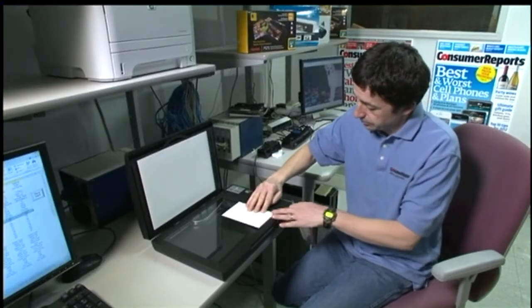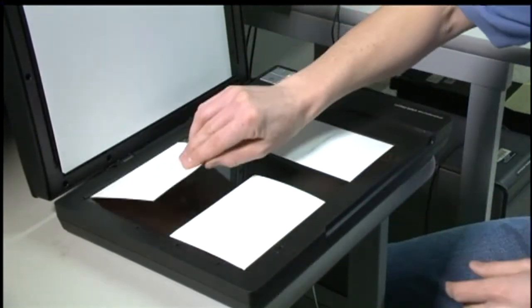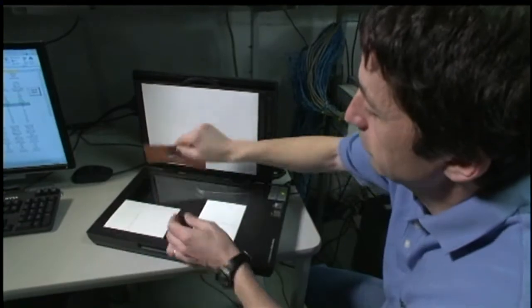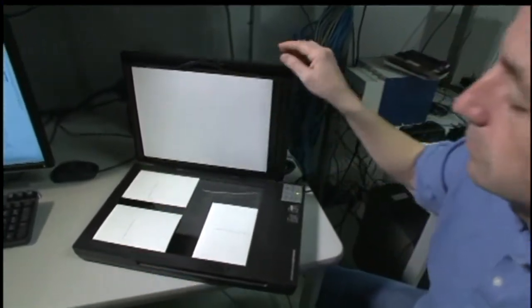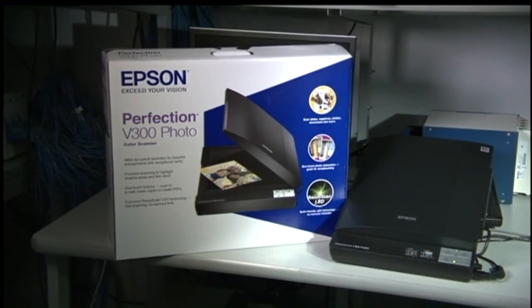To get a really good picture, Consumer Reports says you're better off with a regular scanner. For the same $80 price, you can scan at a higher resolution and the quality is typically better. In fact, the Epson Perfection V300 Photo did a nice job on all the photos in comparison testing.